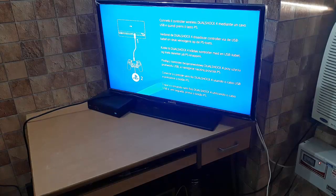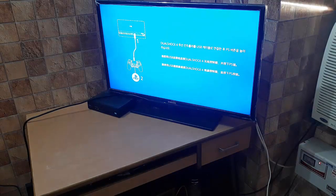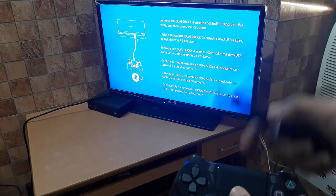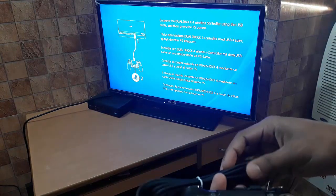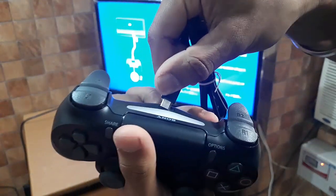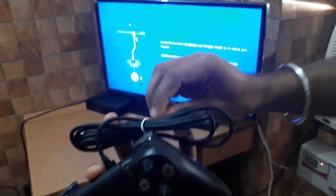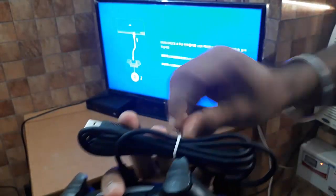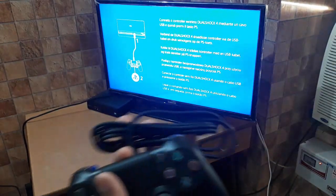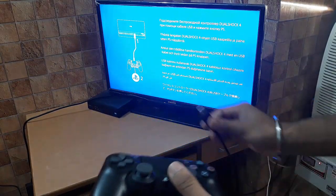I understood why the controller wasn't working — you need to connect this wire from the PS4 to the controller first. For setting up the controller for the first time, you need to plug the USB cable into the USB port I showed earlier, and plug the other end into the controller. That is the process for the first time.